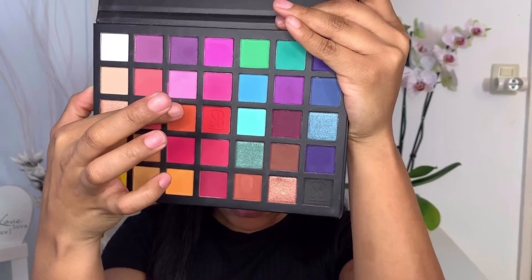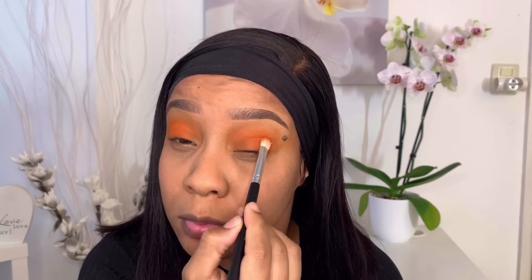Next I'm going to use my Sample Beauty palette, applying this orange to the outer corner of my lid to get more of that orange back on the eyes.